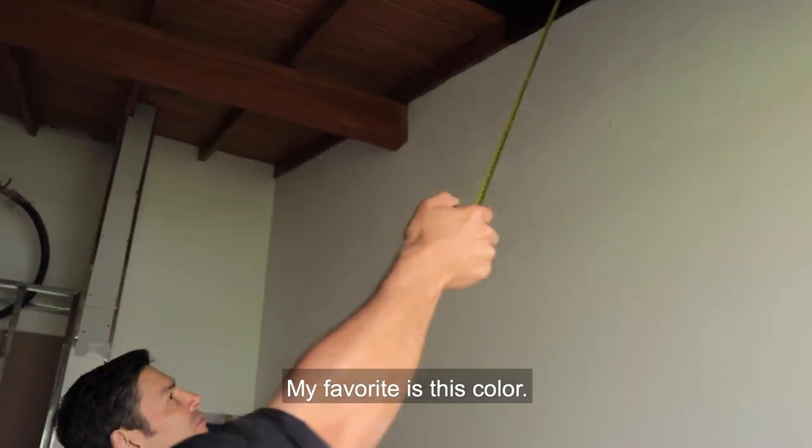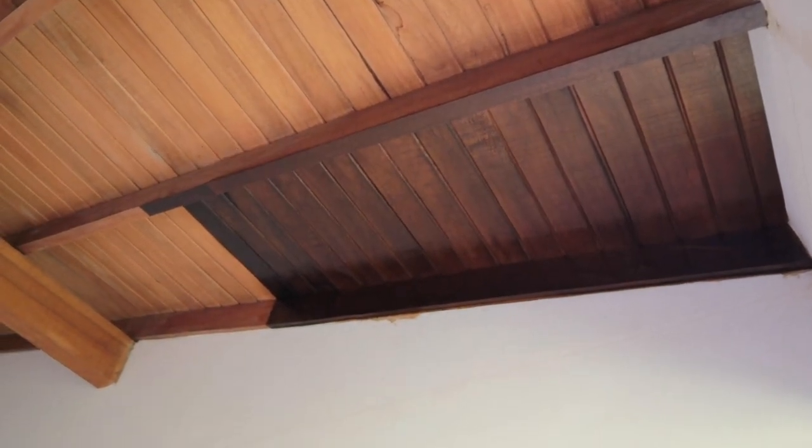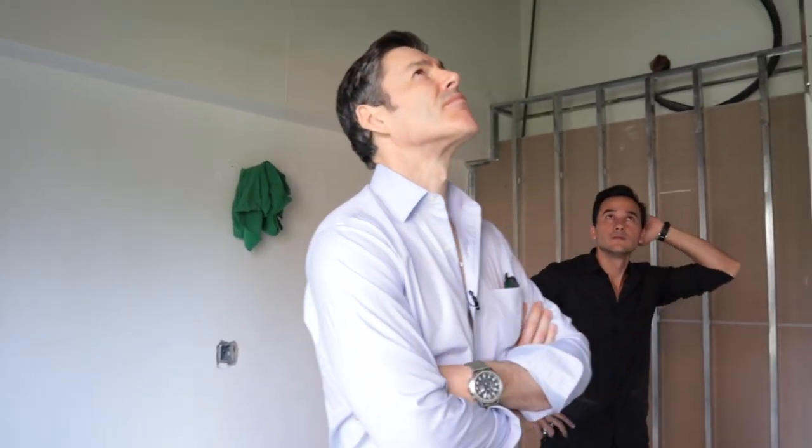My favorite is this color. We had a really dark, almost black option, and then we had something a little bit lighter where you could really still see the grain. That was Joaquin's favorite, and definitely my favorite as well.